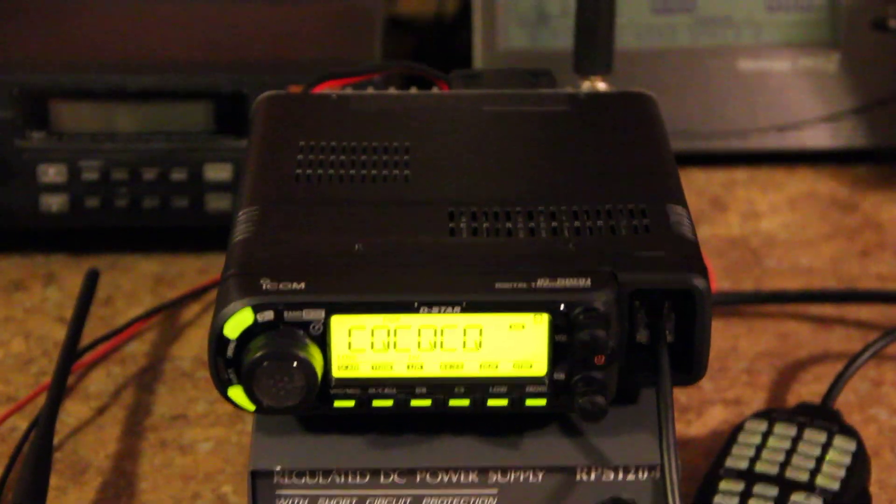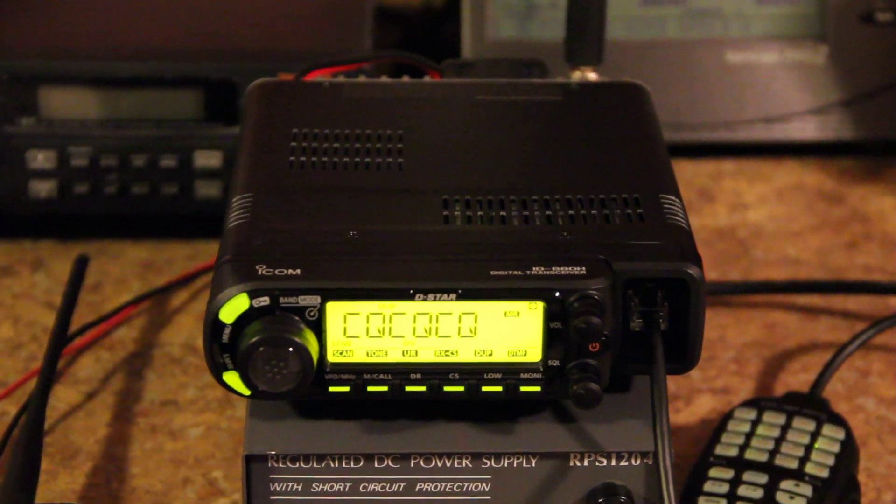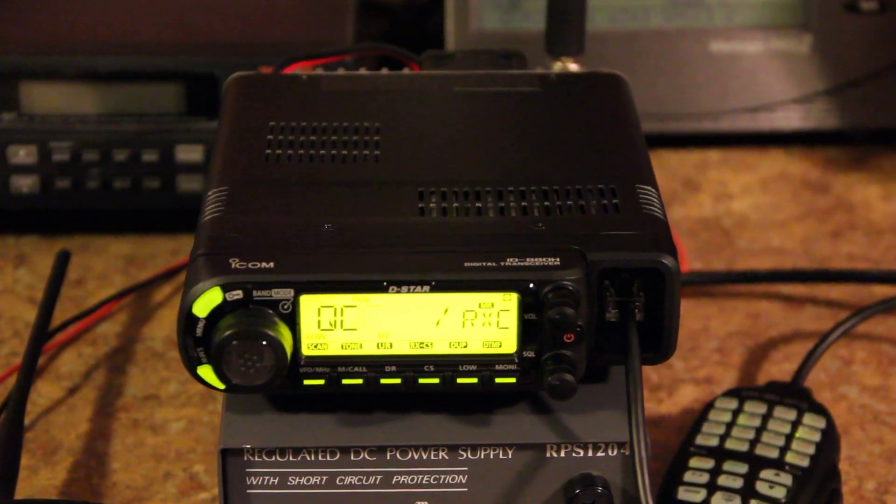Here we have the new ICOM ID-880H. It's a dual-band digital radio. Here's WCQC, running it on the D-Star system right now. Do a side view here.